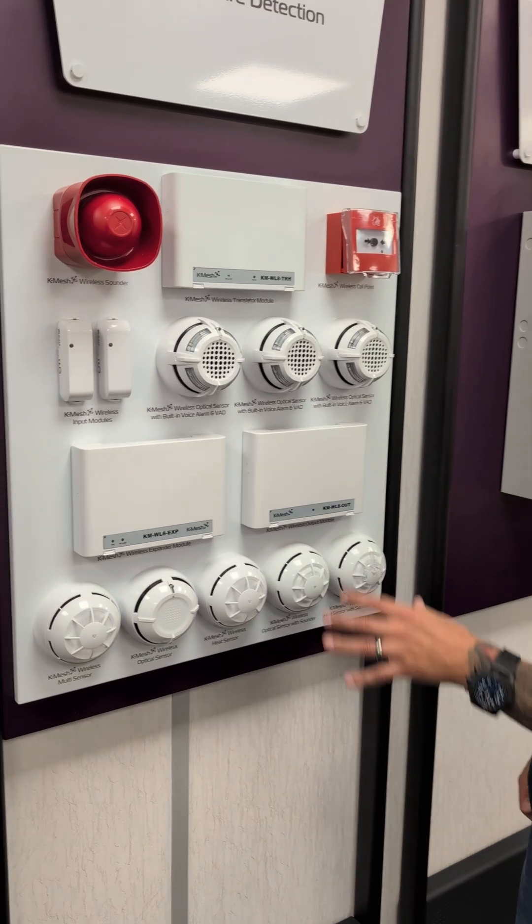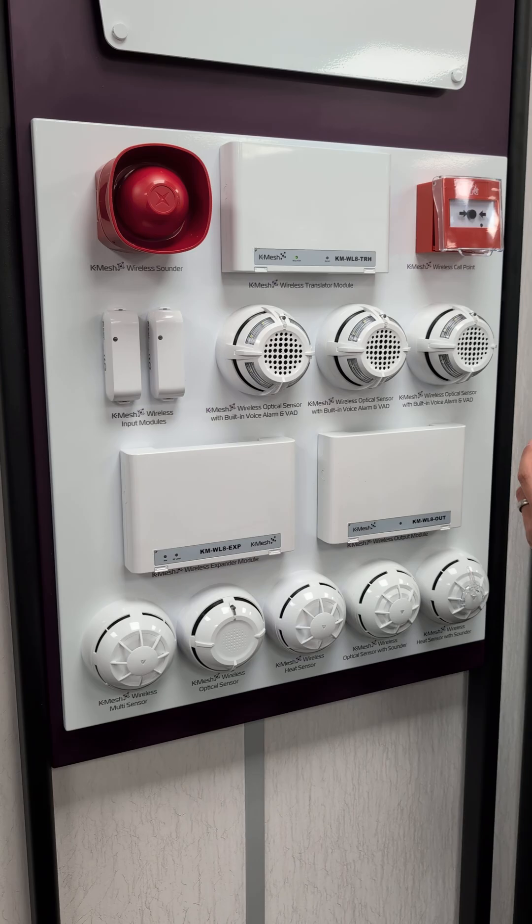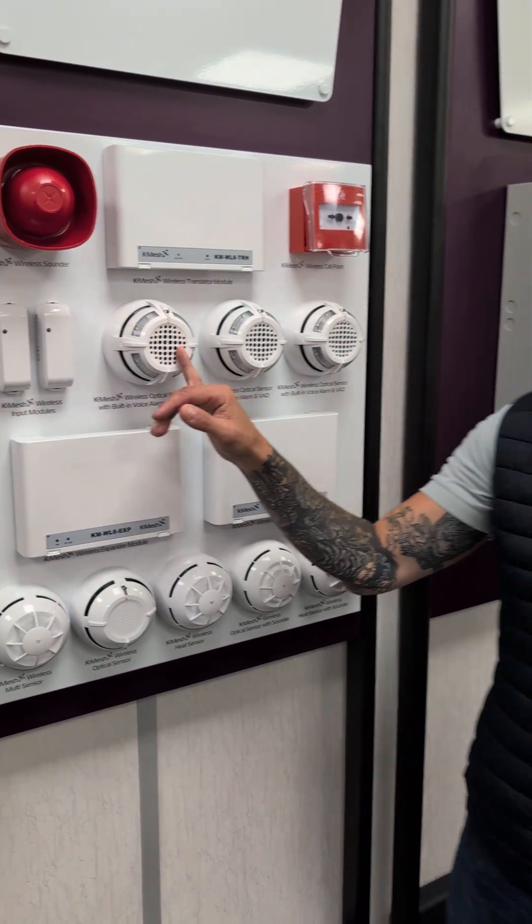Each one of them has got its own battery, extremely robust — heat sensors, multi-sensors, optical, smoke — the full range, whatever you need, even the alarm and VAD. And if you've watched Johnny from Kentech, you'll see how much he loves that VAD detector for things like lockdown systems.